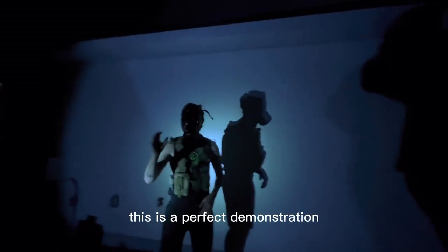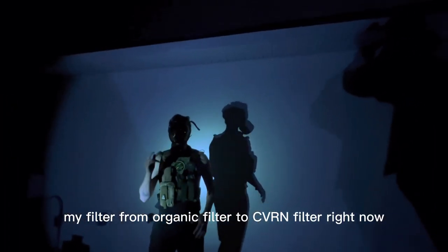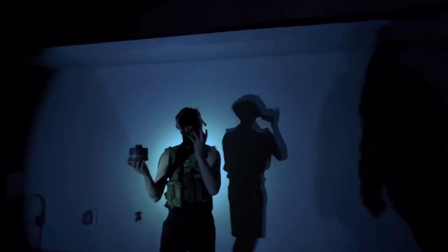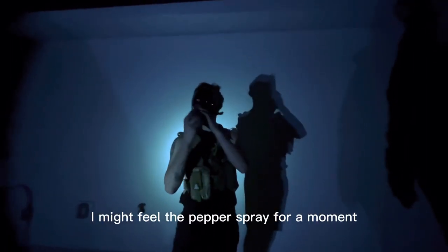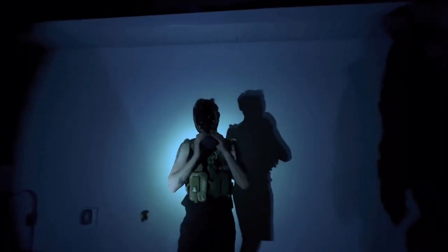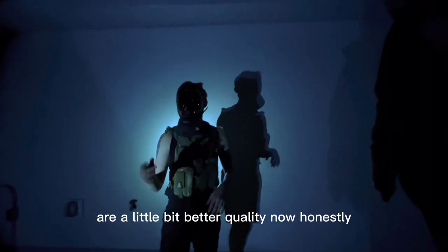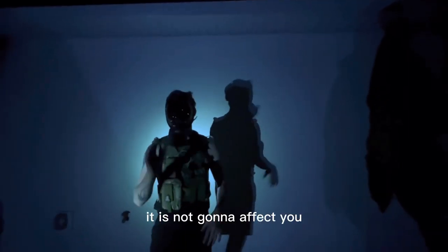This is a perfect demonstration of how well Parcel Safety products work. I'm going to switch out my filter from organic filter to CBRN filter right now. I took off the caps off of this CBRN filter, I'm going to screw off this organic filter — it is now used, throw it to the side. I might feel the pepper spray for a moment because my filters were off, but now my filter is on. It's a little bit of tighter breathing because the CBRN filters are a little bit better quality. Honestly, I'm surprised how well that organic filter worked — zero effect from the pepper spray.